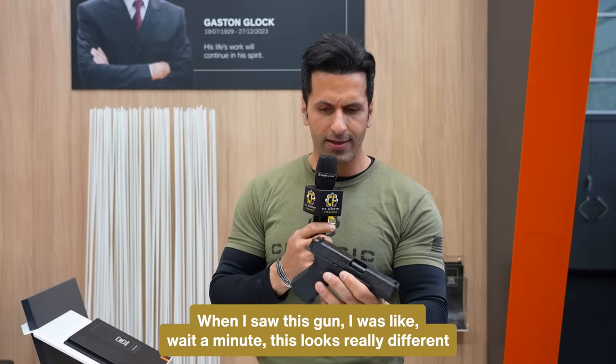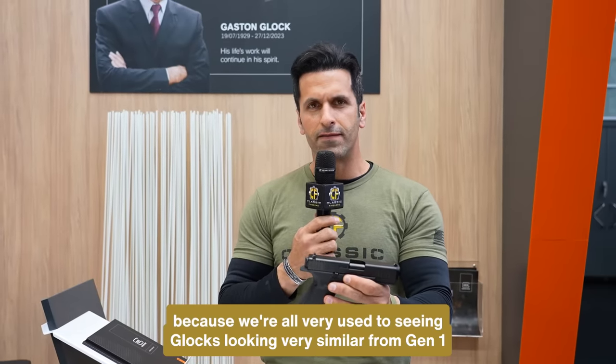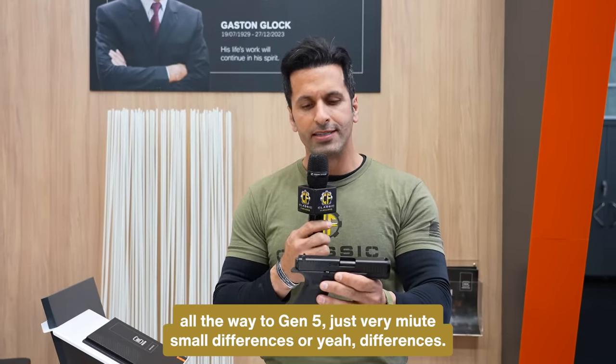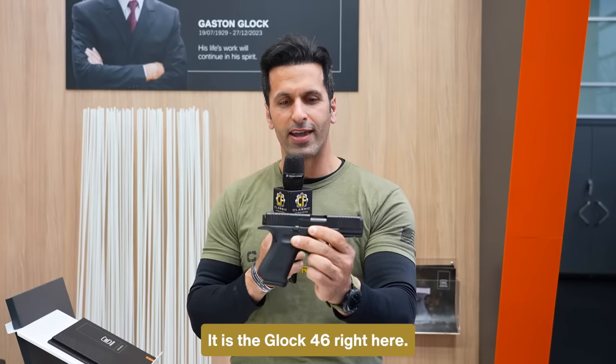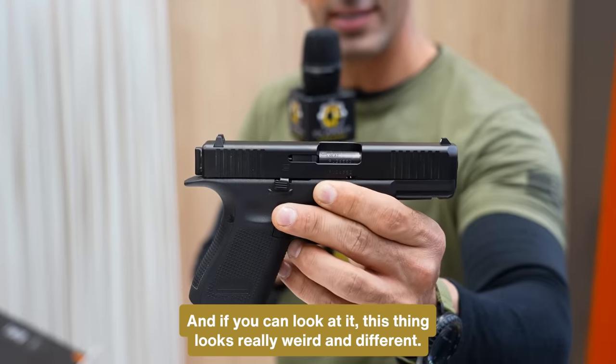When I saw this gun, I was like, wait a minute, this looks really different. Because we're all very used to seeing Glocks looking very similar from Gen 1 all the way to Gen 5 — just very minute, small differences. But in this case, this looked completely different. It is the Glock 46 right here. And if you can look at it, this thing looks really weird and different.